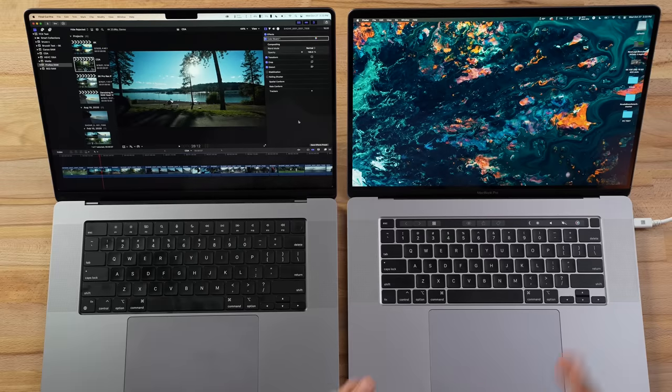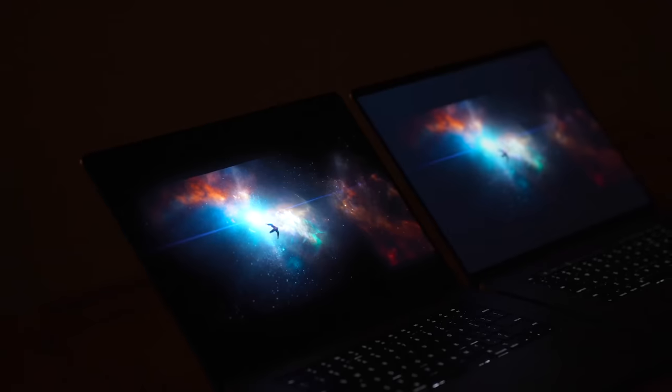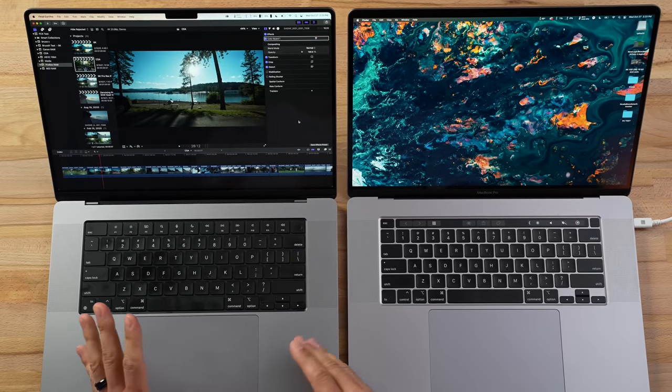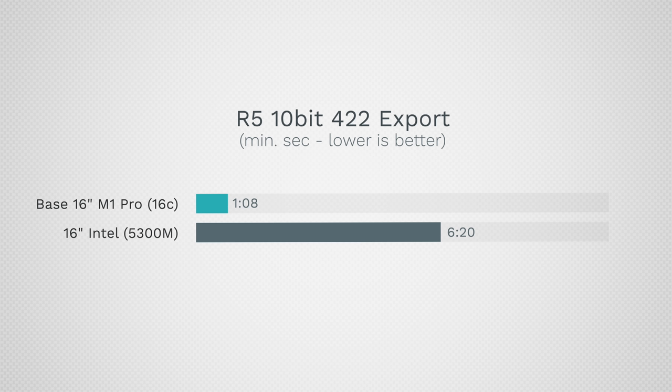So what is the verdict? I don't think we have ever seen this big of an upgrade in one year. If you just bought an Intel 16-inch — a year ago, a month ago, or a week before this came out — I'm sorry, because this is such a massive difference. Not only do we have better speakers, a better webcam, and a crazy HDR display — that's a huge upgrade — but the battery life is pretty much three times as good when pushing it. And performance ranges from 60% all the way to six times faster depending on the task.